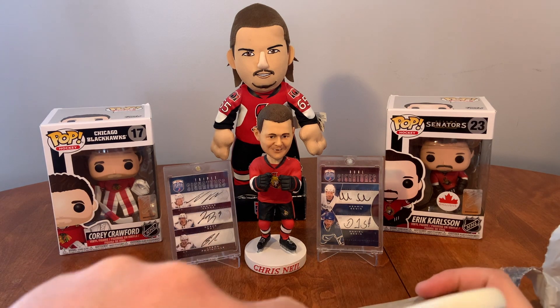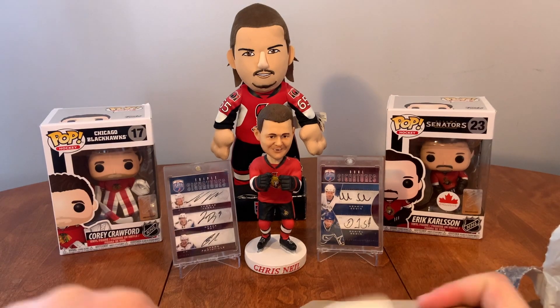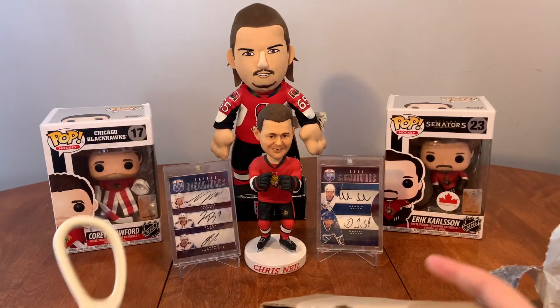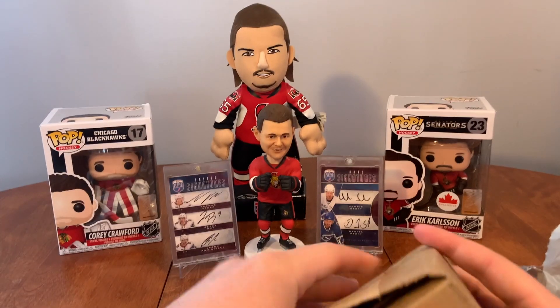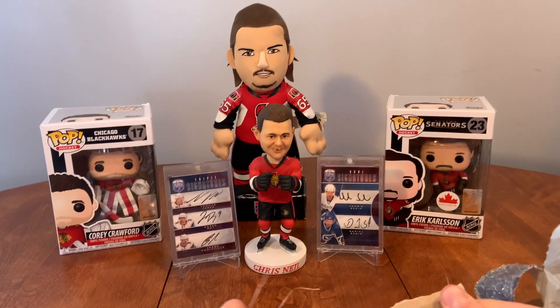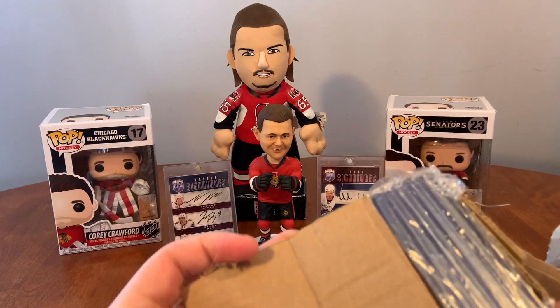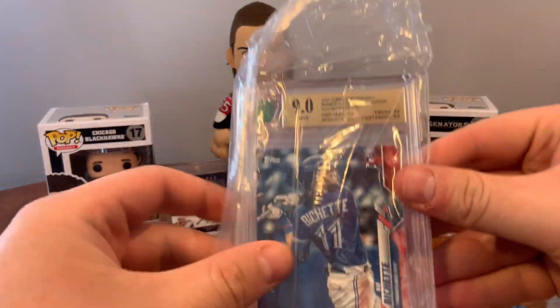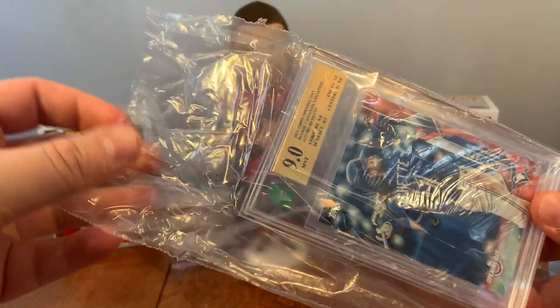So I got all five cards in there, it looks like. Just want to get this opened up. I don't want to spoil anything either — I want everything to be a surprise. So we're just going to slide these out one at a time. Alright, so I've got my first Bichette Rookie.